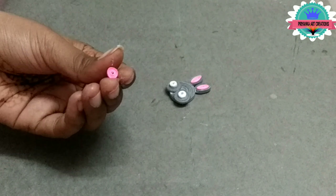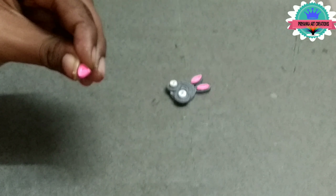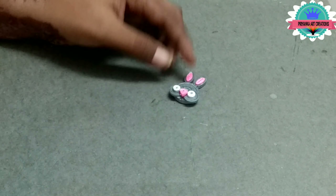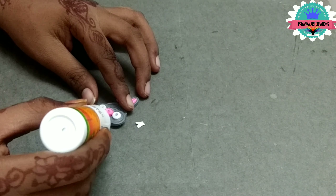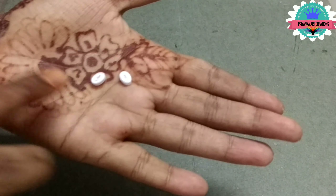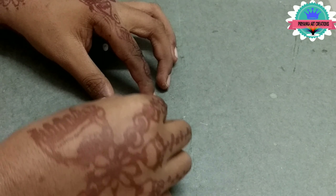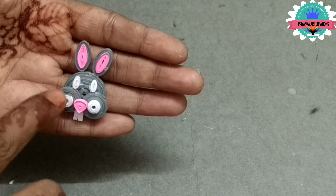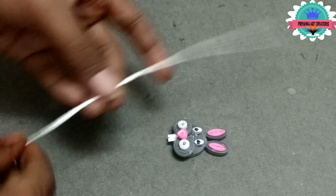Now connect to the face. Now join pink color, 2mm, one strip and connect to the face as shown in video. Now attach teeth. I am making a face — now take a thread, now make an eye. Attach the eye to the face. Now take it red.